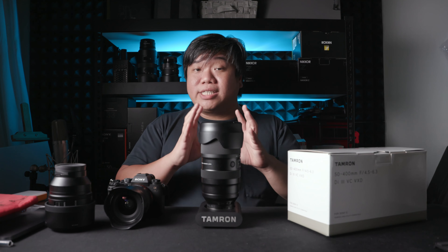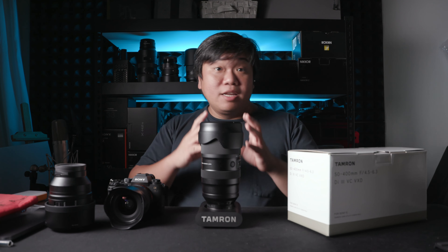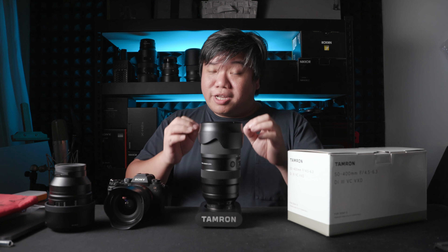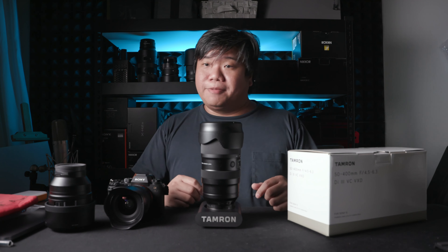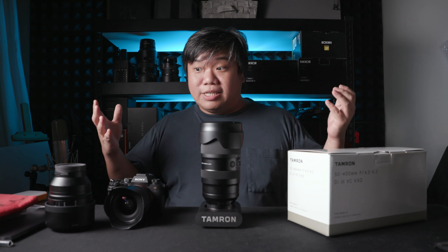Should you buy this for portraiture? My answer is: if you live in a place with potentially a lot of sunshine, sure, you can buy this for portraiture. If you live somewhere potentially cloudy, don't buy this. If you live near a nice beach with nobody in the background, bright and good light — get it.